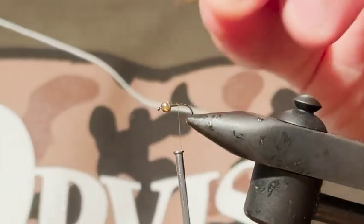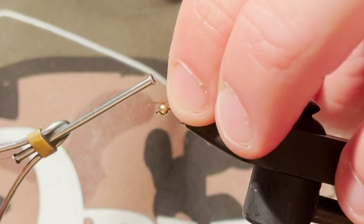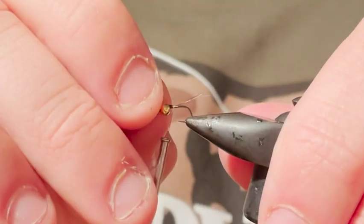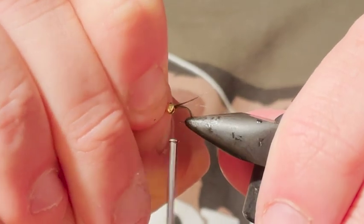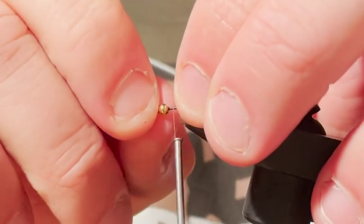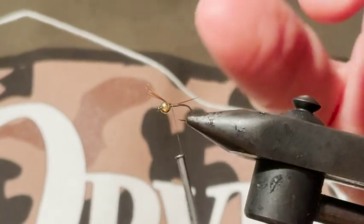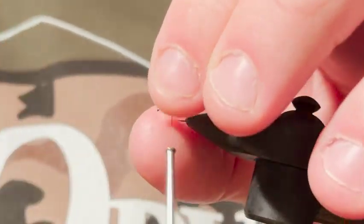I'm just tying in a little tail here with some brown hen. I'm not really fussy what you use for the tail — I don't think it really matters that much, because once you start catching fish on it the tail gets torn out and it just keeps catching fish.